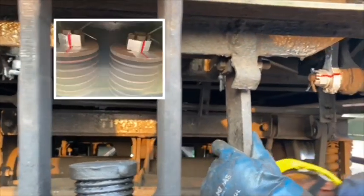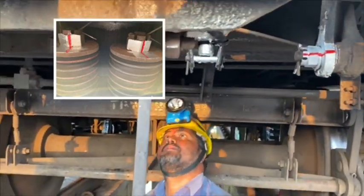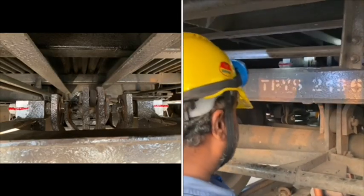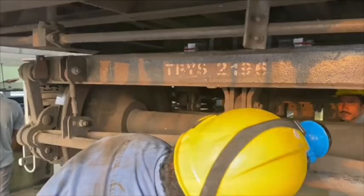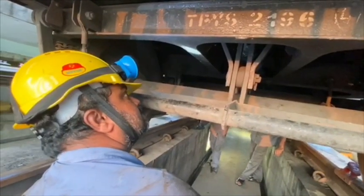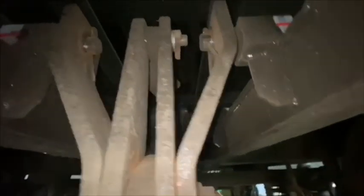Checking of draft pads and draft bolt slackness. Checking of brake rigging arrangement like straight lever, Z-shaped lever, hanger lever and connecting link, along with lever bolt slackness.